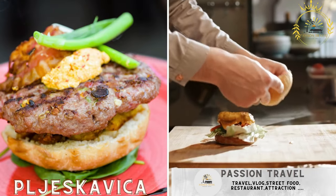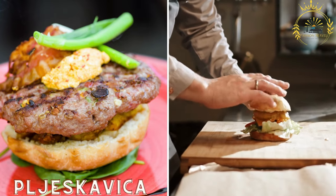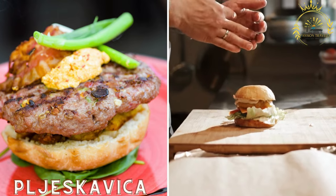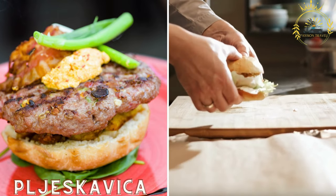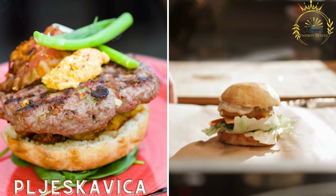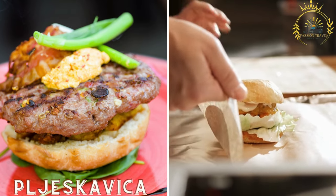Pljeskavica is a Serbian-style burger made from a mixture of ground meats such as beef, pork, and lamb. It is usually grilled and served in a lepinja with toppings like kajmak, onions, and ajvar, a red pepper relish.